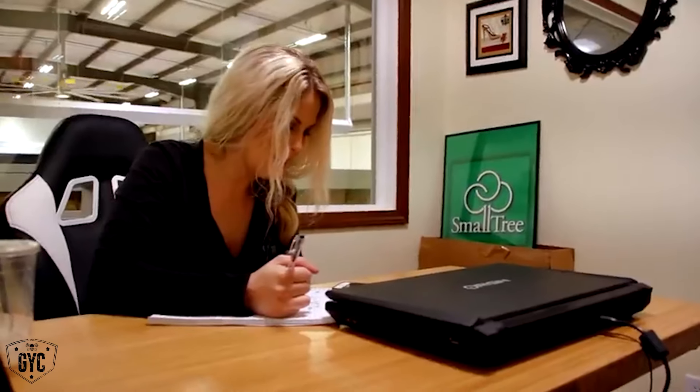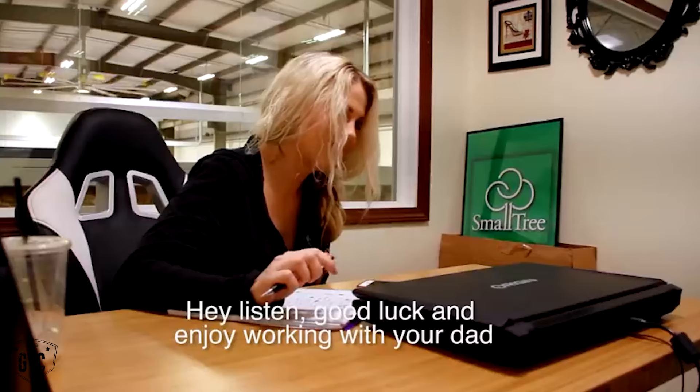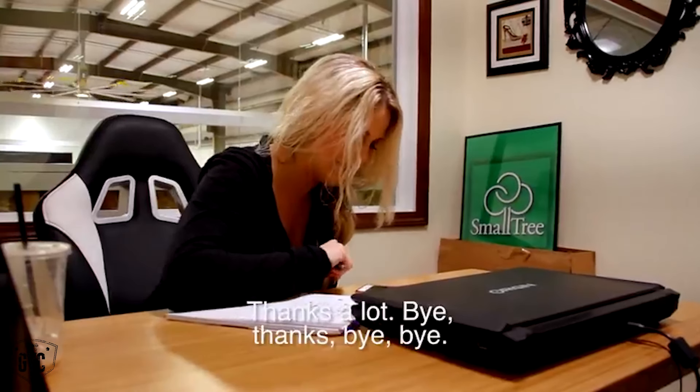It's going to be a lot easier since I'm able to put a face and a name and a voice to the paperwork rather than just looking at sheets of paperwork, because looking at the cars, they're just cars to me. Listen, good luck and enjoy working with your dad and taking care of everything. Good talking to you. I'm sure we'll talk again soon. Thanks a lot. Bye.